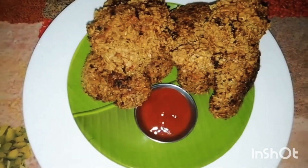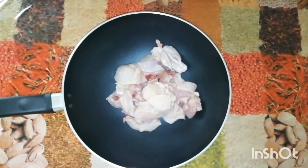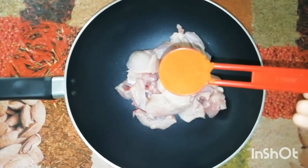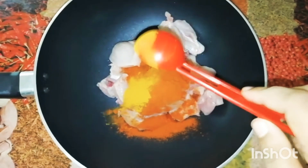I have 300g chicken. I am going to eat it. Now, I am going to eat it. Let's add a small egg. We will eat it.